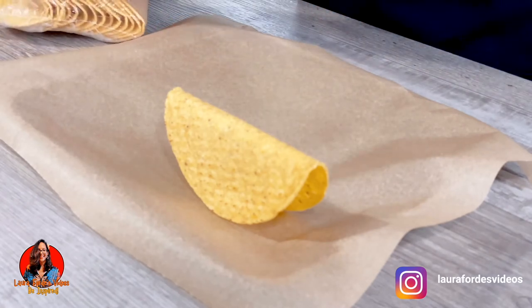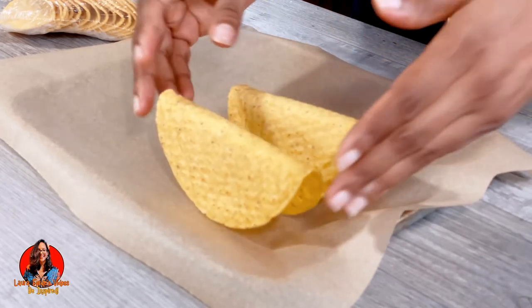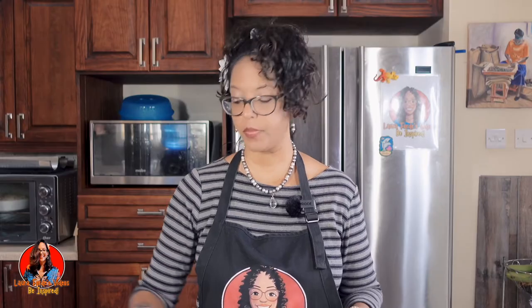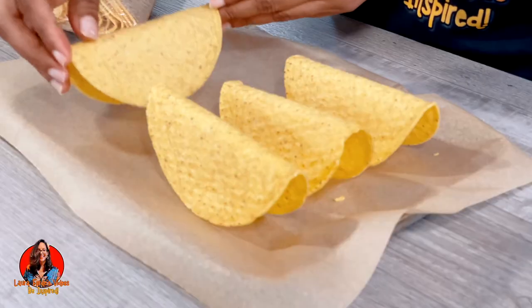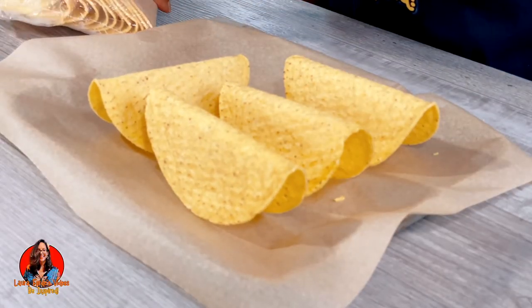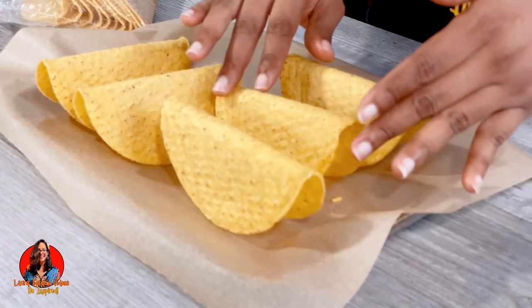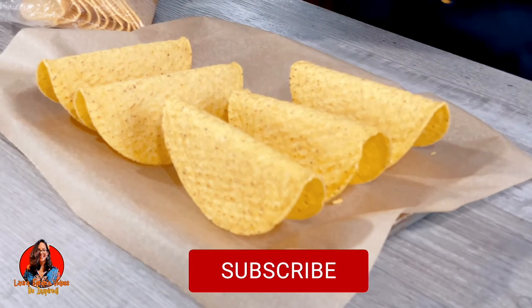You just put them like this and then you put it to warm up, and in that way your shells would not lose their shape. So now you know two methods for warming up your taco shells in order for them not to lose their shape.